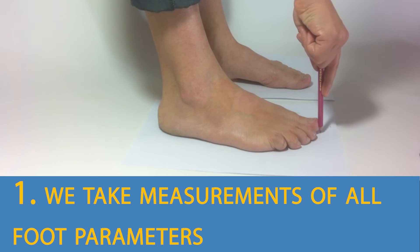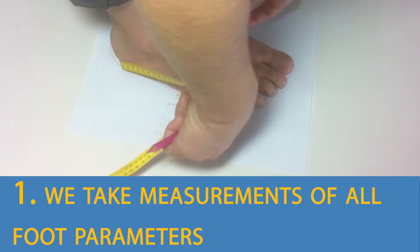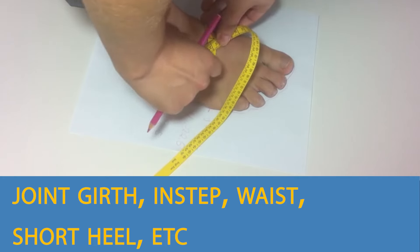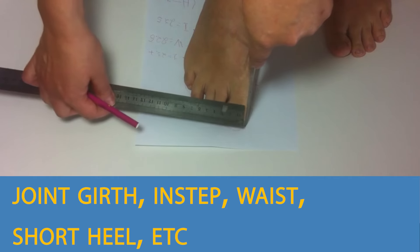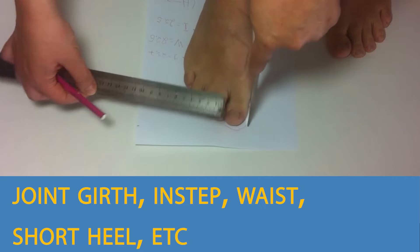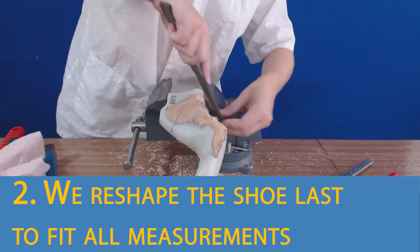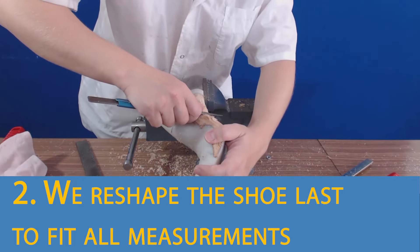We take all foot measurements: joint girth, instep, waist, and short heel. We place a ruler on the instep, then place another ruler on the most extended point of the toe and check where the edge of the ruler touches. We reshape the shoe last for the perfect fit.